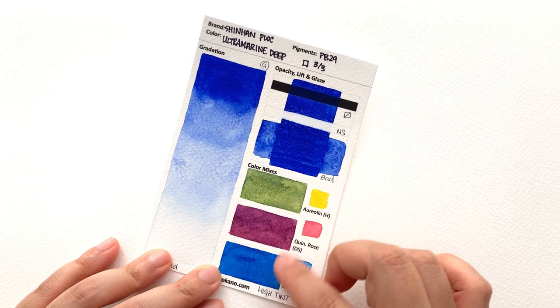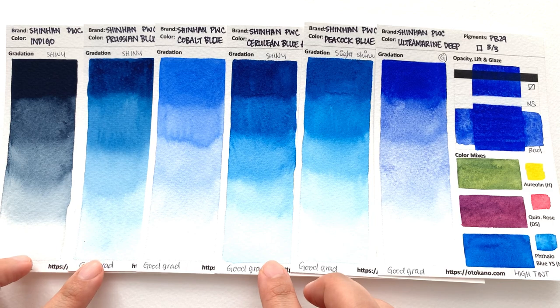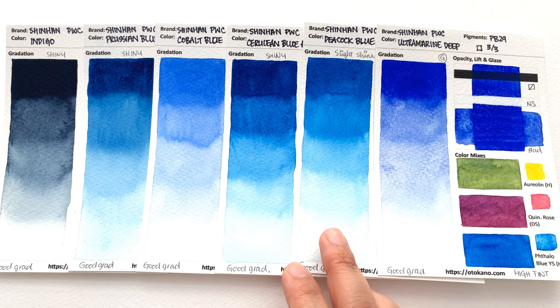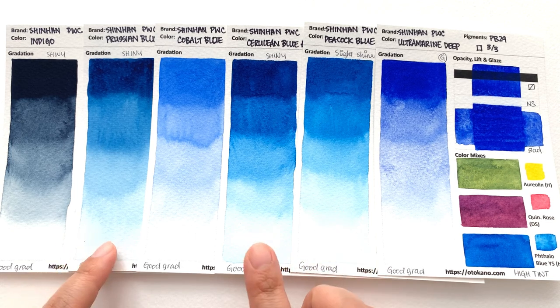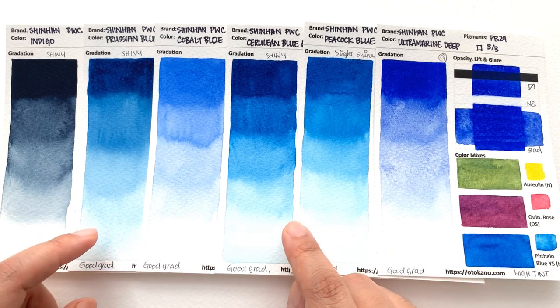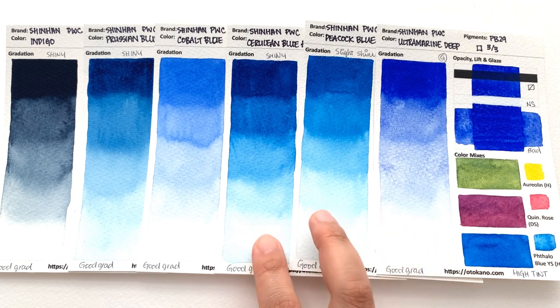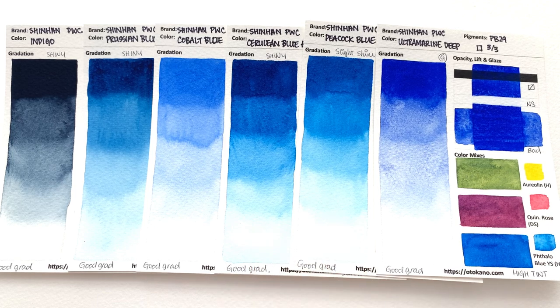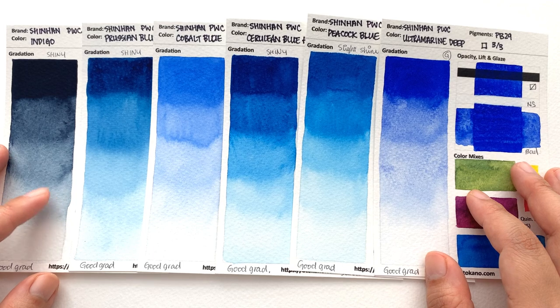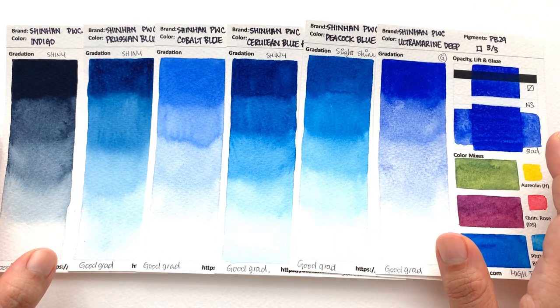It puts up a really good fight with intense, granulating colour mixes. So that's all the colours in this video — quite a lot of shininess happening; three of them definitely shine and one is slightly shiny. I don't understand why we have two phthalo blue green shades that are so similar. I would have loved a phthalo blue red shade instead, to have a non-granulating ultramarine-type colour for more versatility. In the next episode we'll be covering all the neutral colours in this set. Let me know in the comments which one is your favourite, links below for where to get these paints, and I'll see you in the next episode!